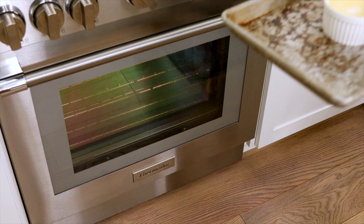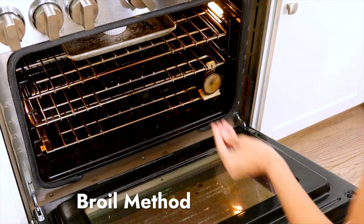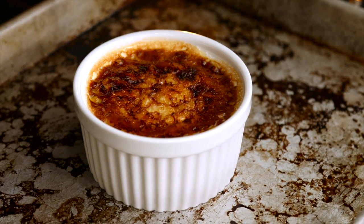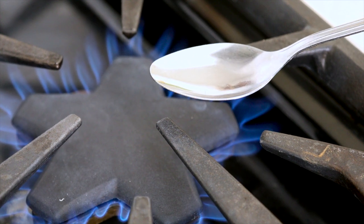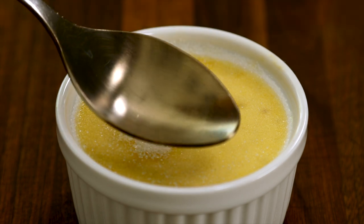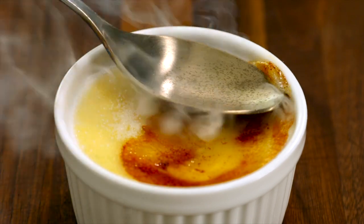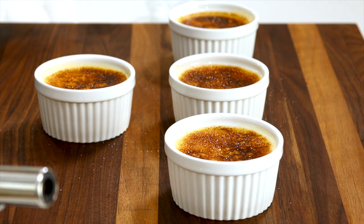The handheld torch gives you the most control for browning. If you don't have one, you can use the broiler — set the oven rack about six inches away from the upper heating element and broil on high until the surface is golden brown and bubbling, about four to six minutes. Alternatively, heat a stainless steel spoon over a high gas flame for five to six minutes, then lightly press the bottom of the spoon onto the sugar surface in a slow circular motion until golden brown. Let the crème brûlée sit at room temperature for about five minutes to allow the sugar crust to harden, or refrigerate for up to an hour.